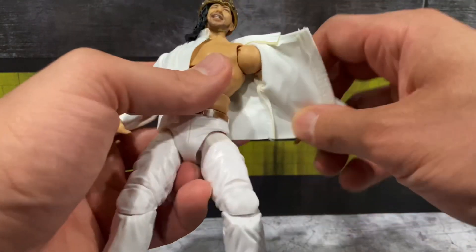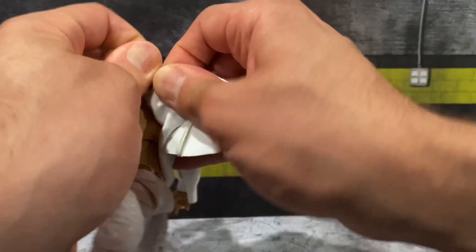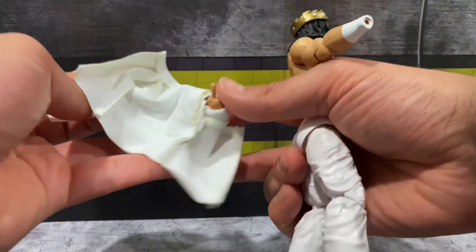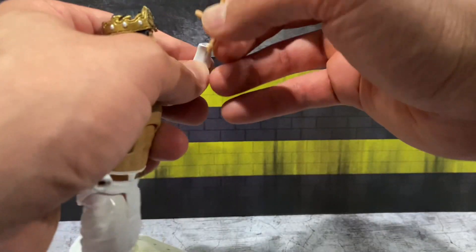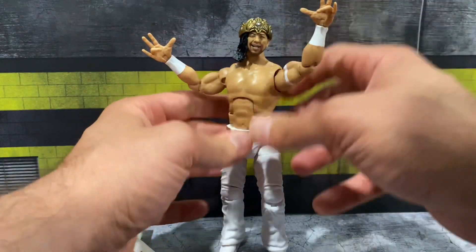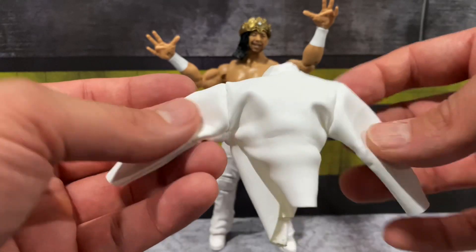Removing the jacket — I'm going to pop the arms off. I learned my lesson because I tried doing this with the CM Punk hoodie on that Unmatched figure and tore the sleeve, so I'm not going to play with this anymore. Popping the hands off and putting them back on, you get the Shinsuke gesturing hands, which are a must — really takes this figure to another level. The jacket off the figure again looks really nice, very impressive soft goods in this set.